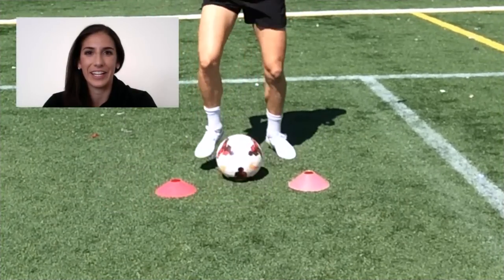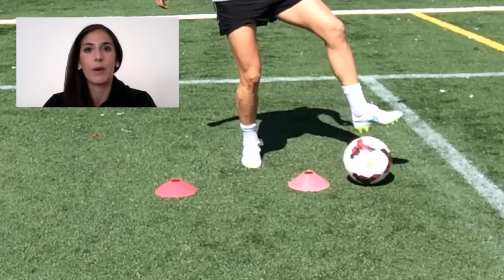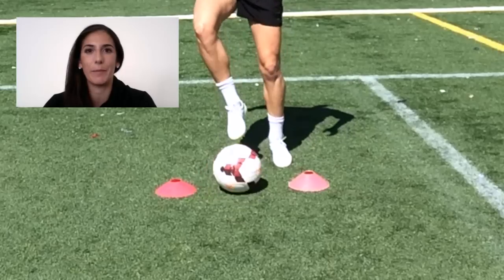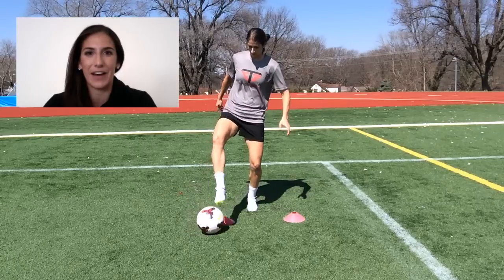Hey guys, I borrowed this training idea from Beast Mode Soccer. It's called the two-cone drill. It's only one of the several variations of the two-cone drill they have out there, so be sure to check out Beast Mode Soccer here on YouTube and all the other great training content they put out.